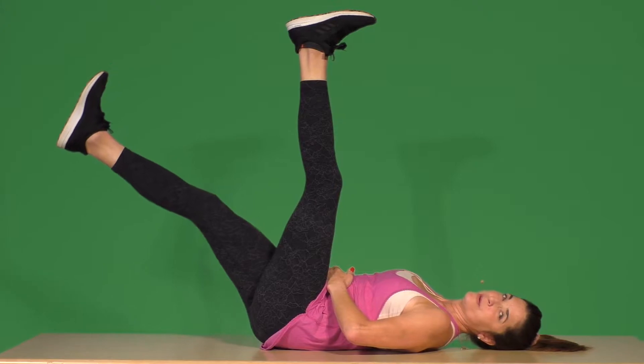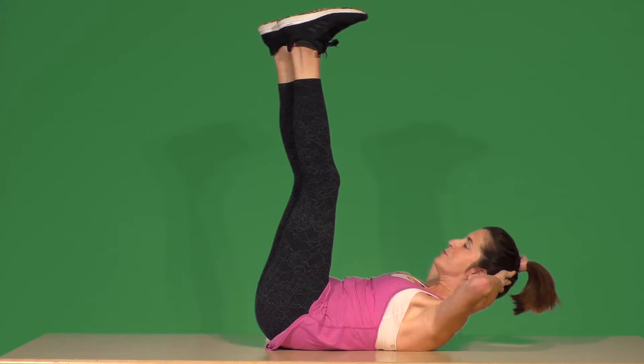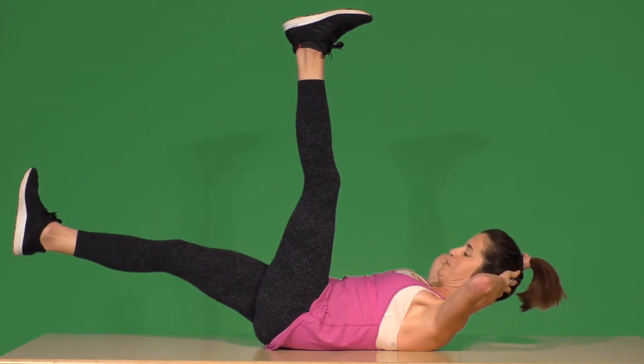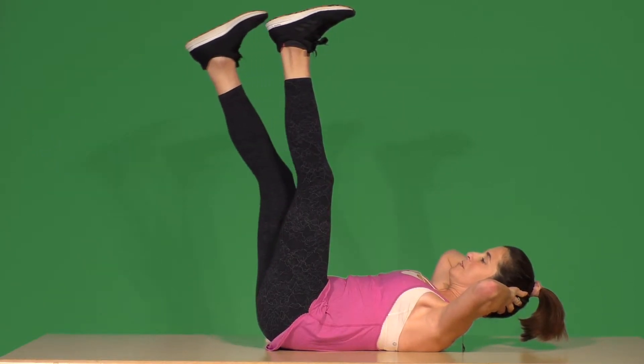Now if you want to go a little bit deeper into this stretch, you could pick your head up and come with your nose towards your knees. And there's two. And to the top — and for three.